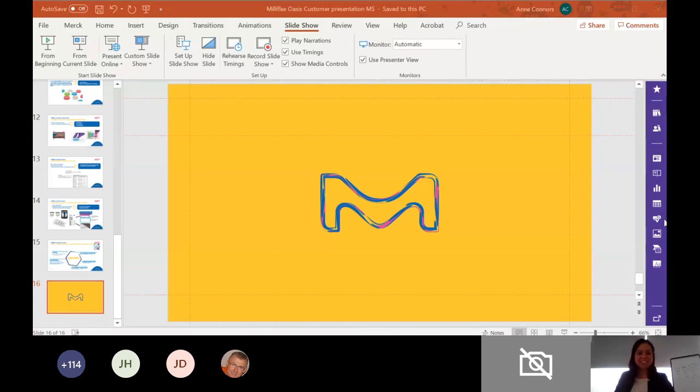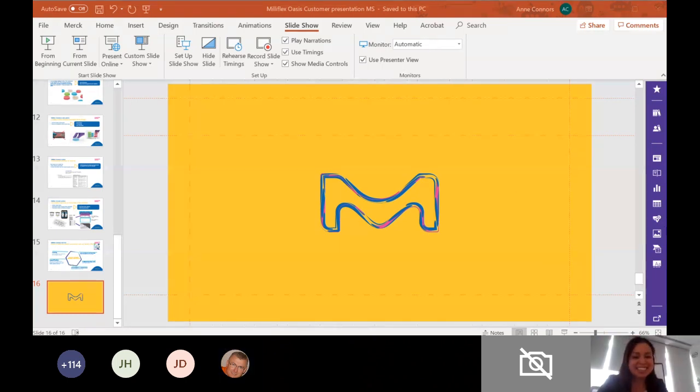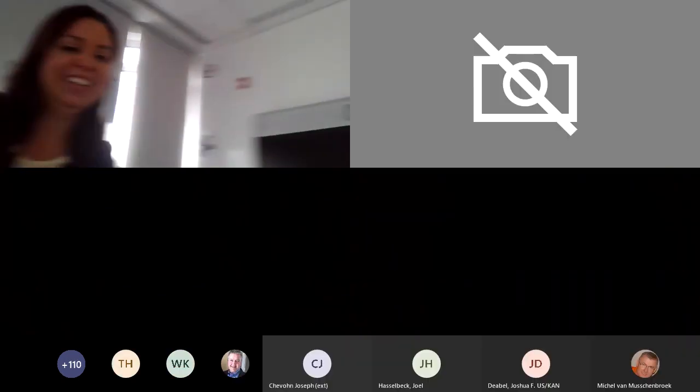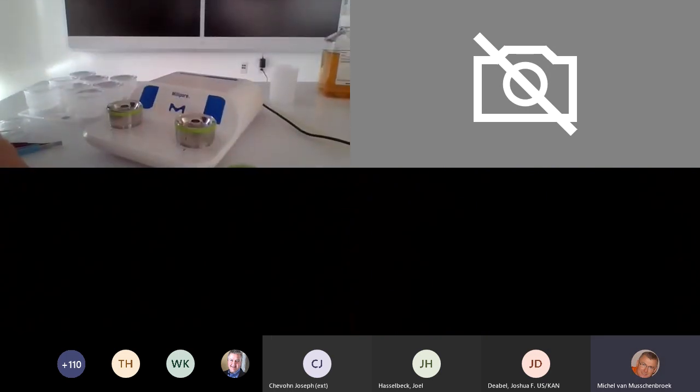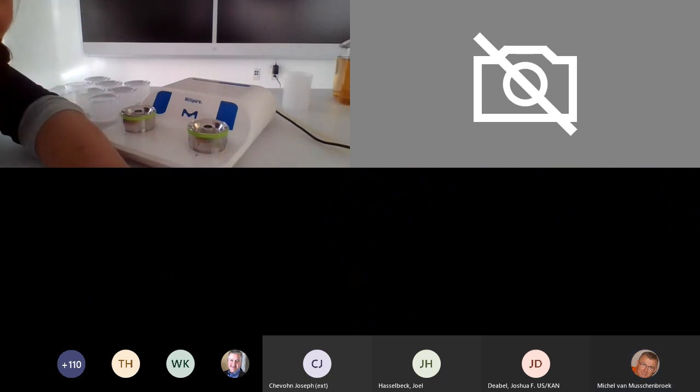Hopefully we got over our technical hurdles. The PowerPoint is still up and we need to convert it to your camera now. Can we enlarge your screen so that it encompasses the whole view? I think that's on your end.